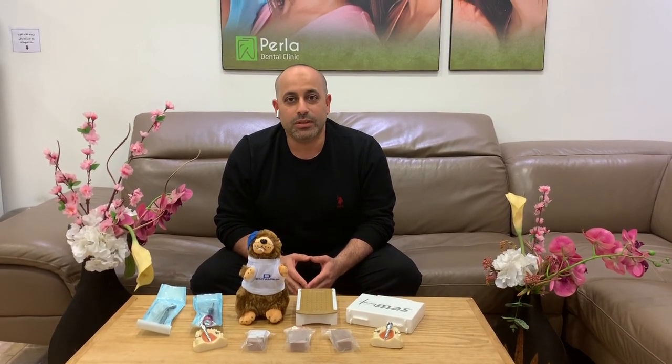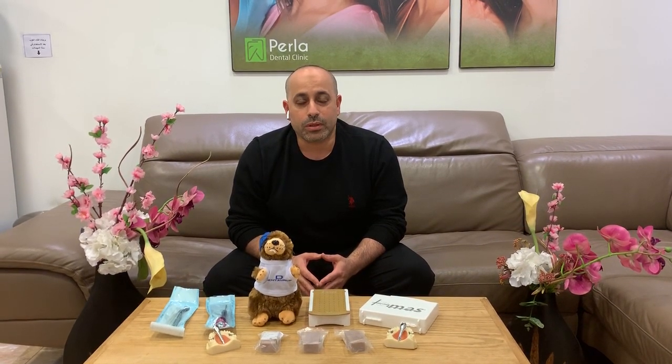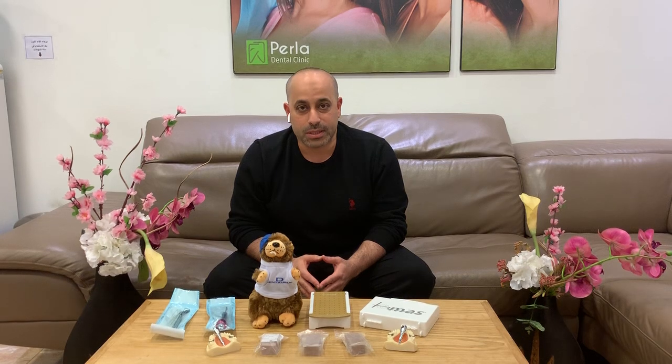It will be held on the 12th and 13th of March 2020. This is the first Mini School course to be held in Cairo, and it came after a series of Thomas Mini Screw courses all over Europe and the Middle East.